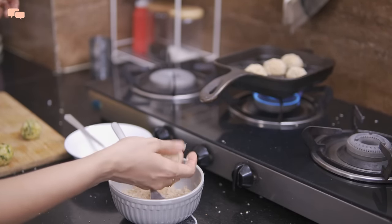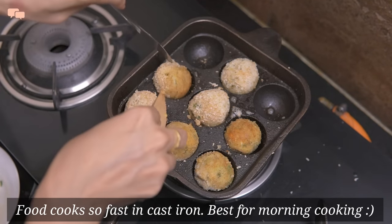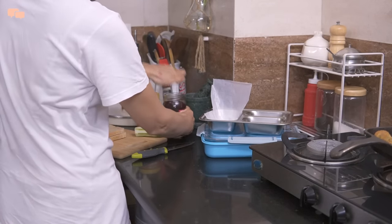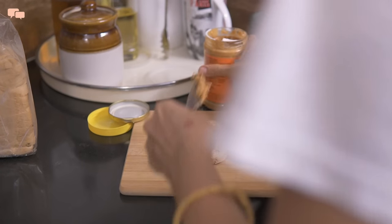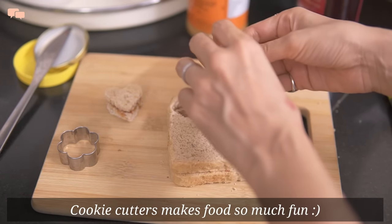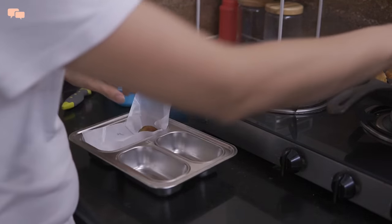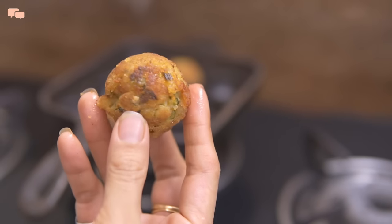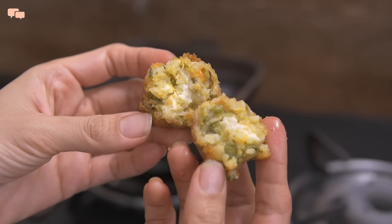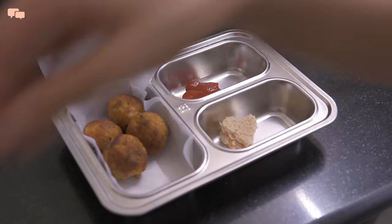Just so you know, this is basically an Italian dish called arancini and the original dish actually is deep fried. You can prepare the rice balls at night and keep them in an airtight container to toast in the morning for quick action. While rice balls are getting ready, I'll make a peanut butter and jam sandwich for a sweet and protein-filled treat for Rutvi. I will cut the sandwich into small heart shapes with the help of a cutter to add some cuteness into her tiffin. The rice balls came out superb — soft and cheesy inside and really very delicious. I'll add some ketchup on one side to go with the rice balls and the PB&J sandwich on the other side.